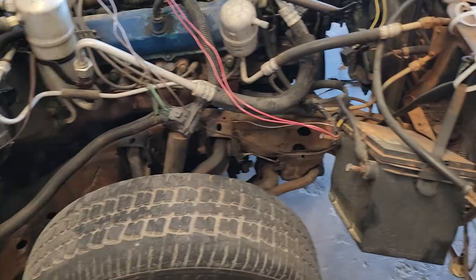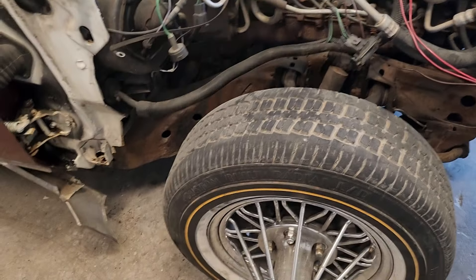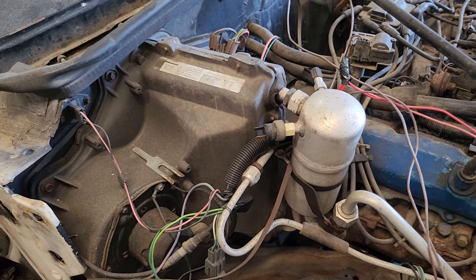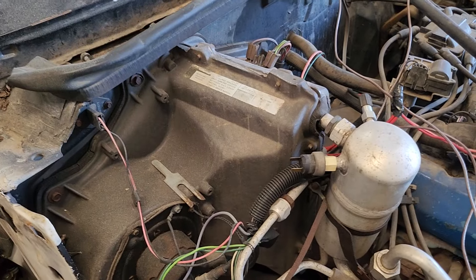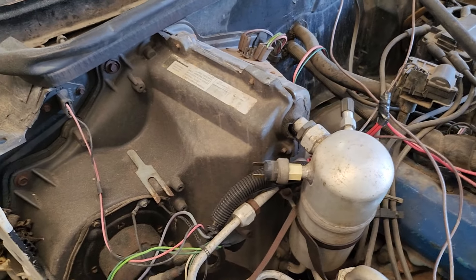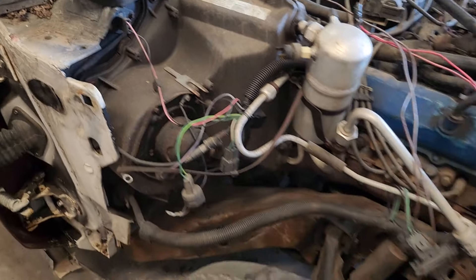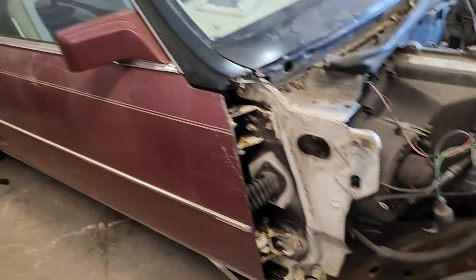Everything else is good. For the next update, as far as under the hood, I'll probably go ahead and start with the AC stuff and get that out of the way, because I don't like messing with that anyway. That'll be the next little update as far as under the hood — putting the slab together. Ain't no telling what I might have going on, but I'll let y'all know what's up.